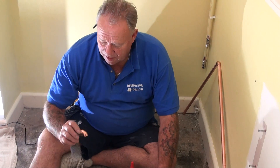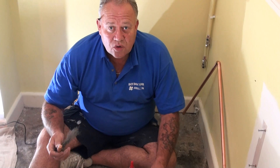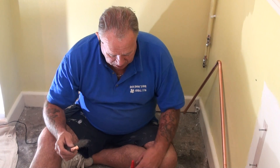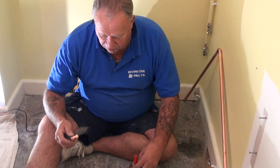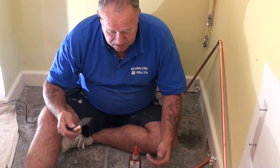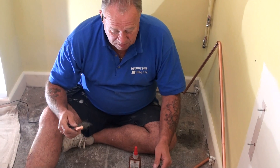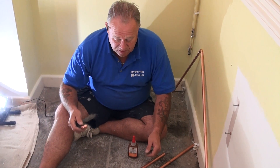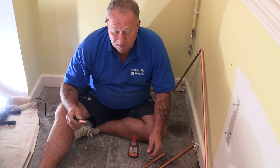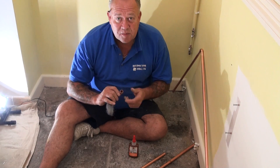A very short video to look at solderless copper bonding. There are a number of agents on the market for bonding copper without solder and without heat. We've tried and tested most of them - they're pretty good. For the amateur, somebody who's a bit frightened of soldering or isn't used to it, it's a great way of doing your pipes.